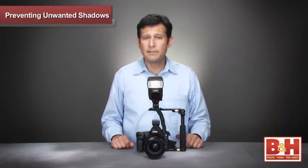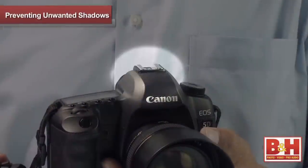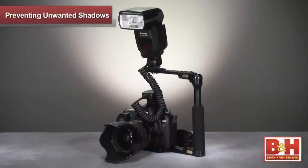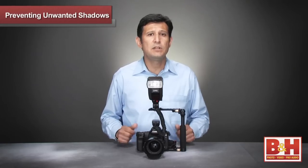When the flash sits on top of your camera, exposure information is transmitted via the hot shoe. But when the flash is attached to the flash bracket, you need some way for the camera to communicate with the flash.